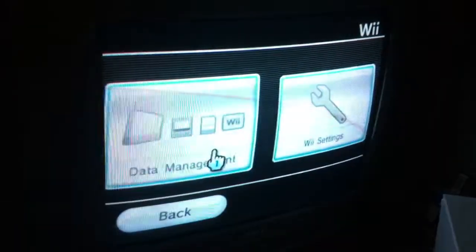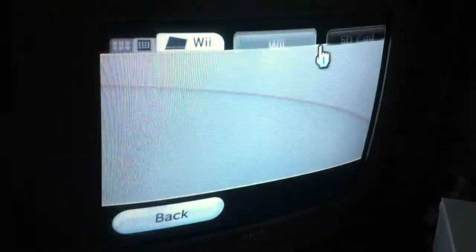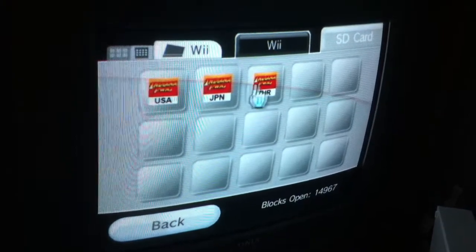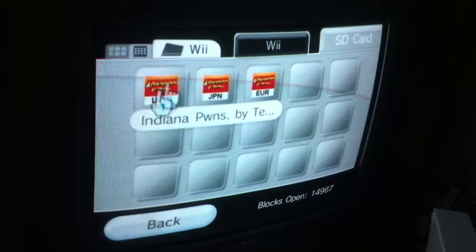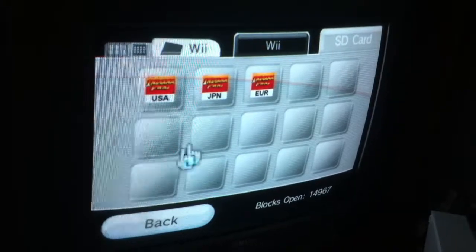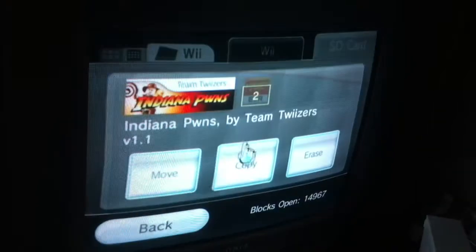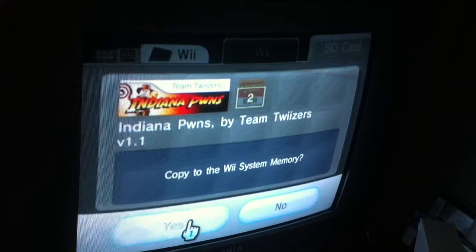So now we're going into Wii Options, Data Management, Save Data, Wii, SD card, and you've got US, Japan, and Europe. Europe is Australia, New Zealand, and all of Europe. US is US and Canada - the NTSC, EU region. We've got a PAL Wii, so we're going to choose Europe. Copy. Do you want to copy it to your Wii? Yes, we do.